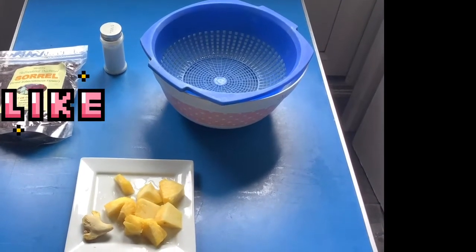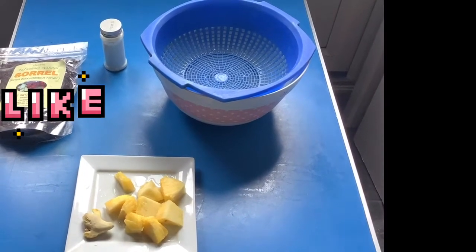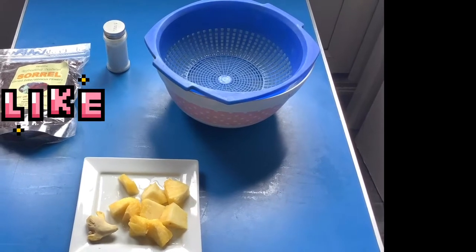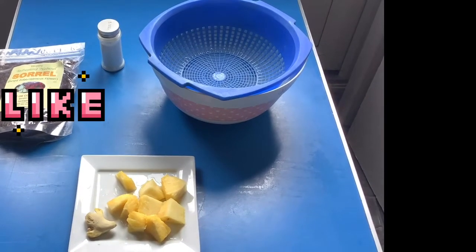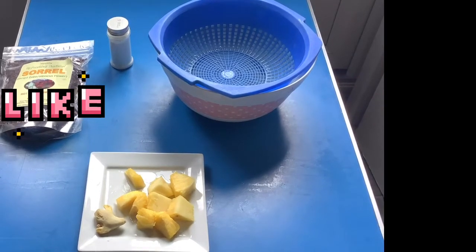I've got hibiscus flower here. I've got sugar — it's optional to taste. You can drink it without sugar, or you can add sugar or honey if you want. I've also got a pineapple and ginger — both are also optional.